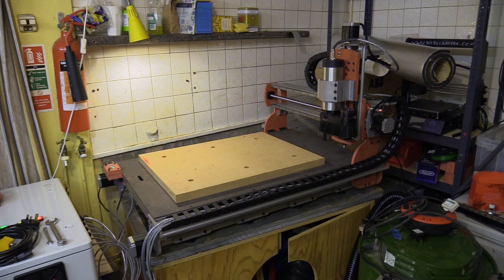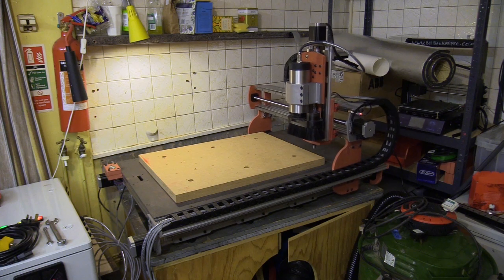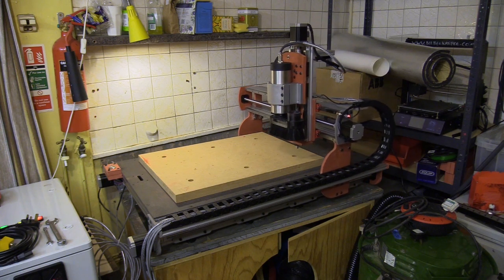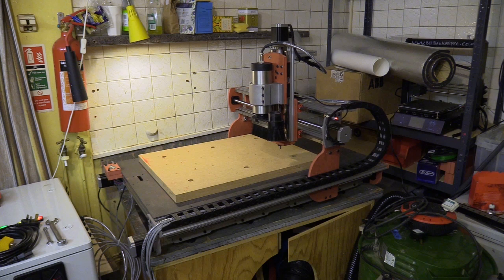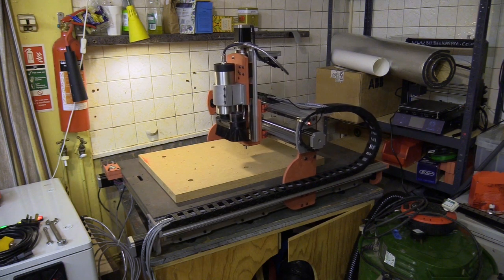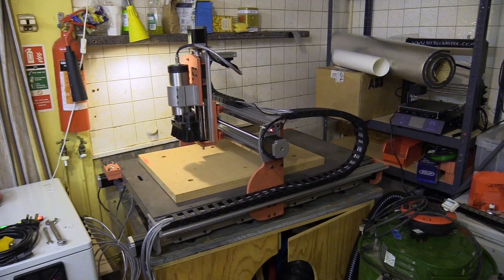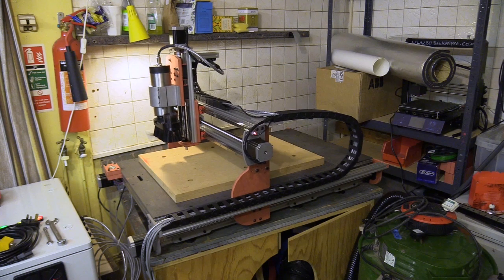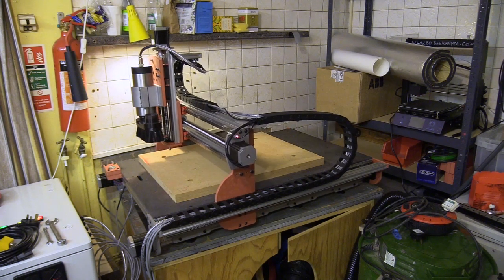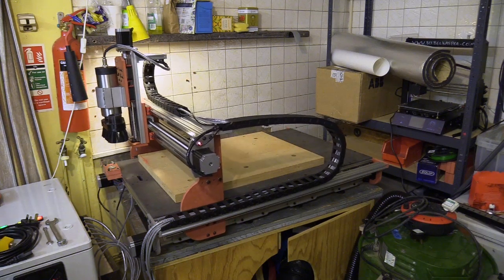In this video I'm going to talk about the web interface for the Duet controller by Ooznest, which I'm using to operate my self-built CNC machine. I received the Duet from Ooznest after meeting Ryan at Maker Central 2018, who offered to send me the controller to see what I could do with it. Ooznest have their own kit CNC machine called the Workbee, which is what the web interface was written for, but the Duet platform is open source and can be used with different machines and applications.